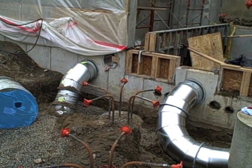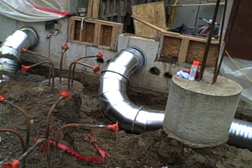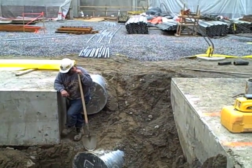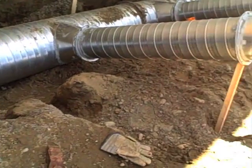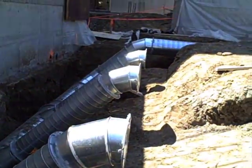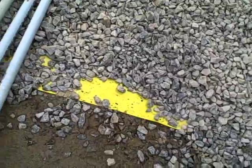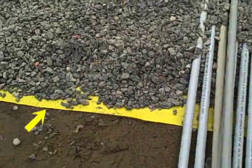Before the basement slabs are cast, under-slab mechanical ducts must be assembled and put into place. Then the soil is compacted, much like the backfilled soil on the outside of the foundation walls. To keep moisture from diffusing upwards into the occupied space, a heavy-duty vapor retarder is placed over the soil.